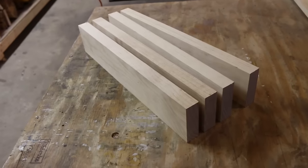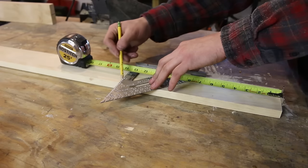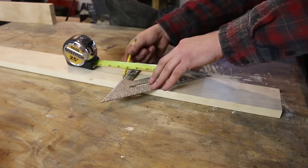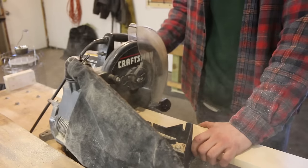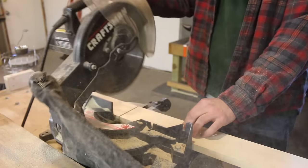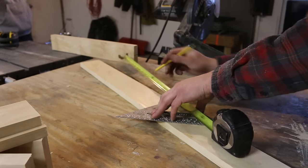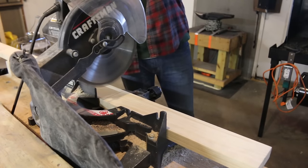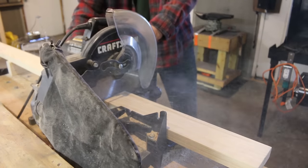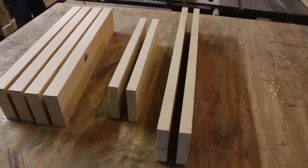I've got the legs all cut out now. Now I'm going to be doing a rectangular frame, so I'm going to cut the two shorter pieces of the rectangle out of my 1 by 4. I've got those two pieces cut and now I'm going to be doing the longer sections of the rectangle. Now I've got all of that cut.